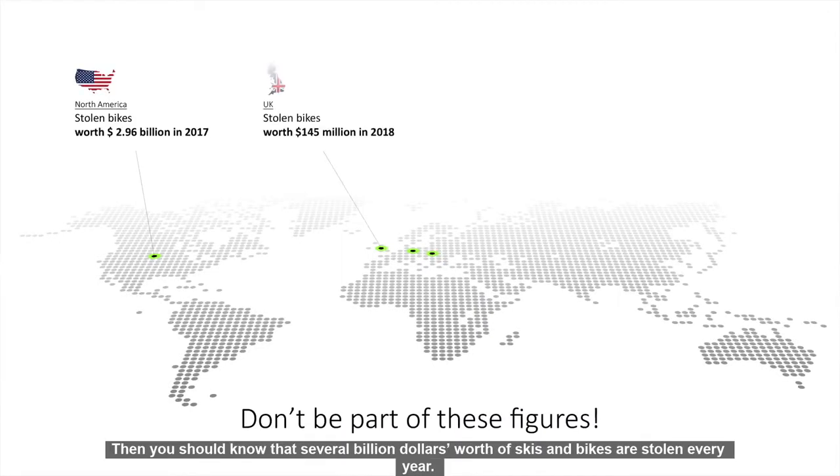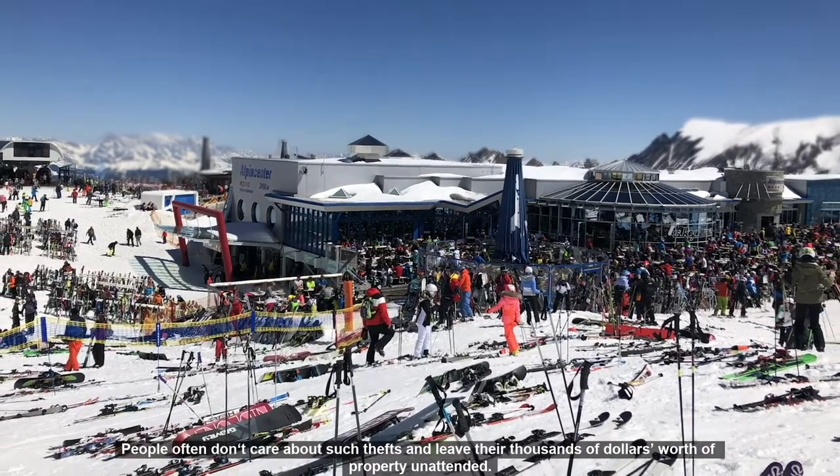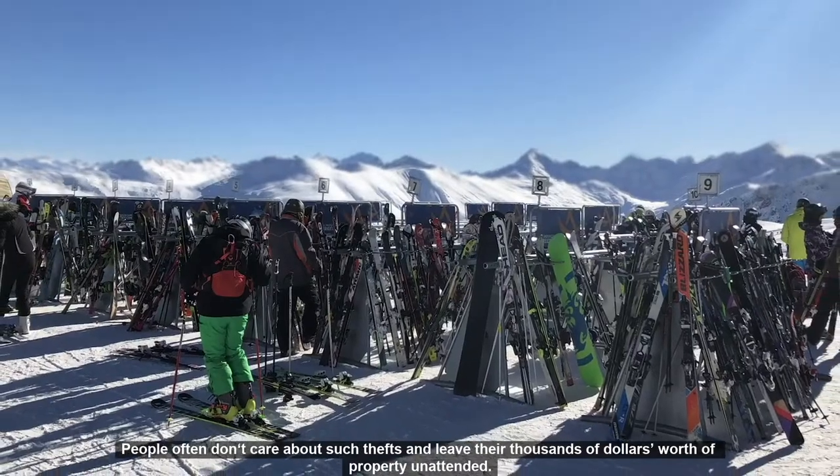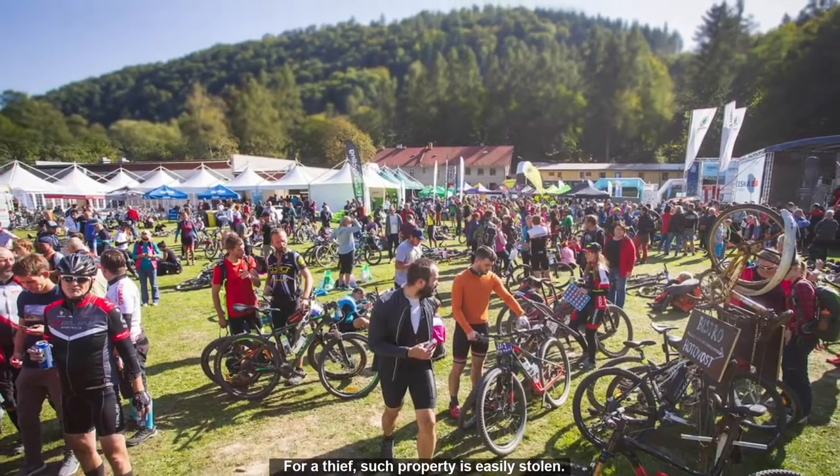Then you should know that several billion dollars worth of skis and bikes are stolen every year. People often don't care about such thefts and leave their thousands of dollars worth of property unattended. For a thief, such property is easily stolen.